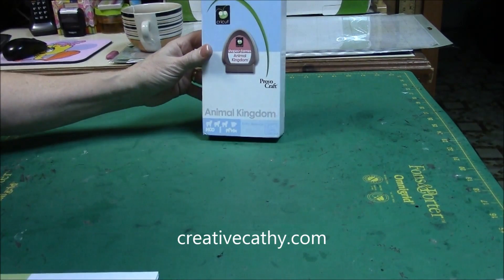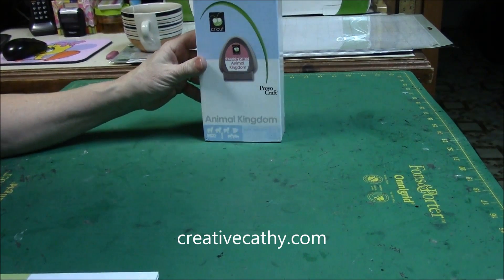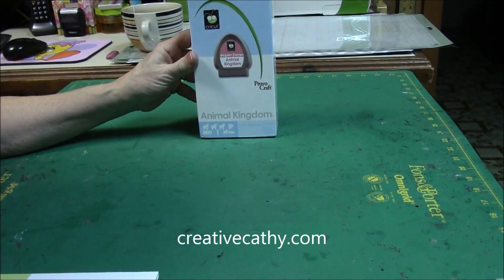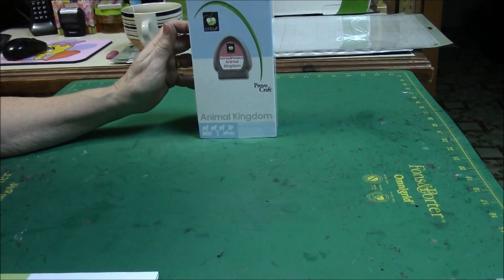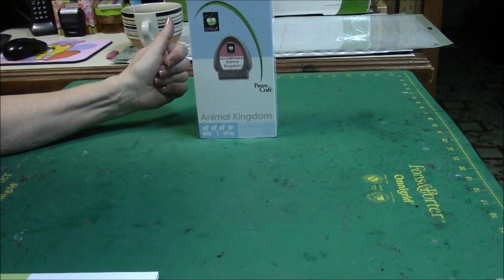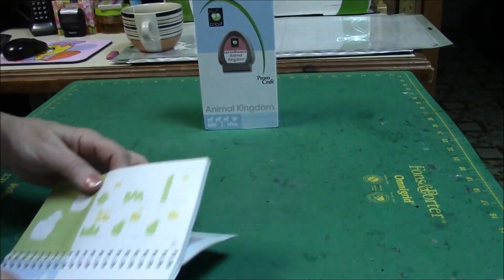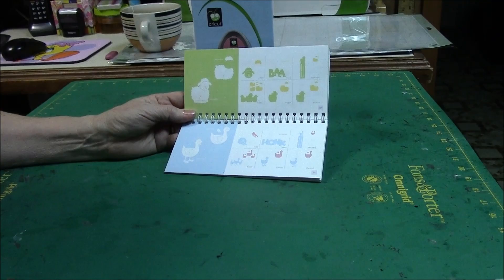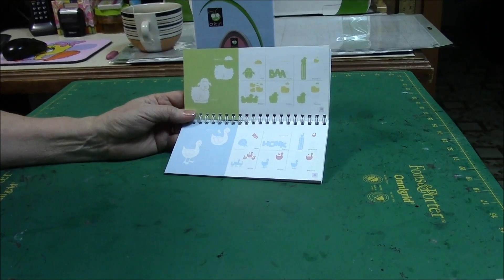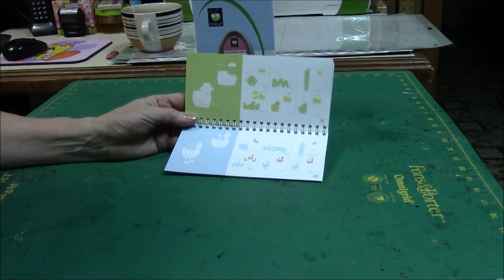Hi, today I'm working with the Cricket Animal Kingdom cartridge. This is an old cartridge — I don't even think you could get it anymore — but I'm going through my cartridges and I'm going to use a design on this. I've selected the little lamb, and these older cartridges were fairly simple; they're similar to the Cricket Light cartridges.